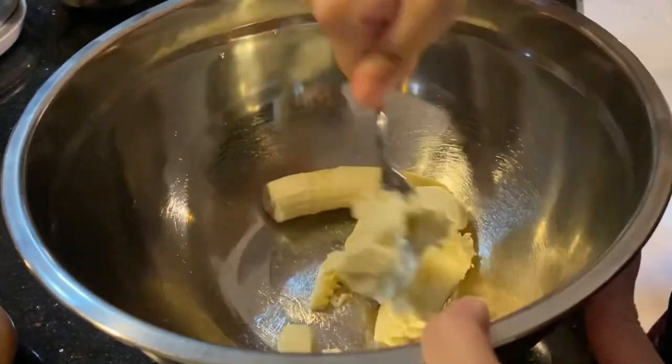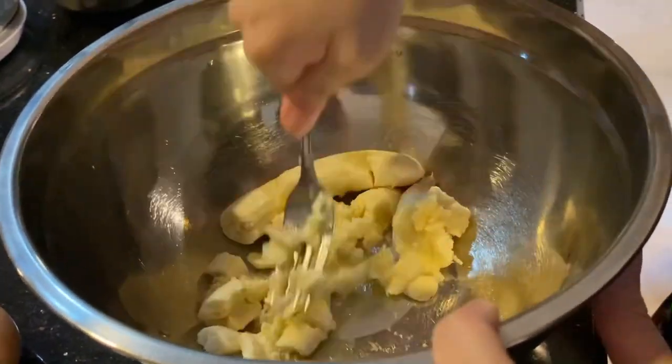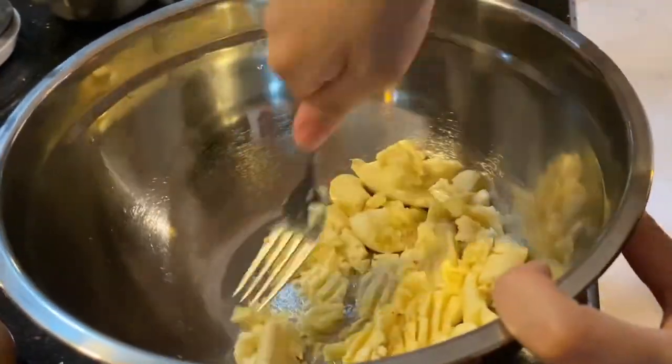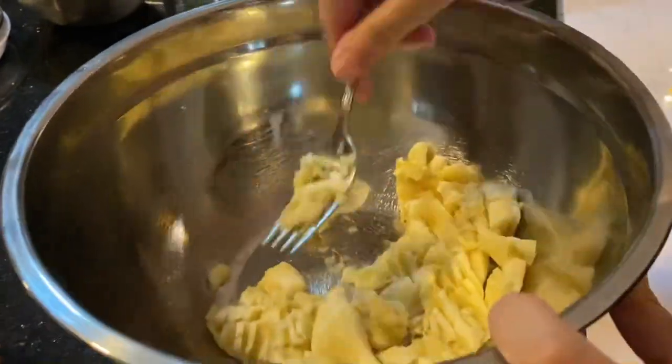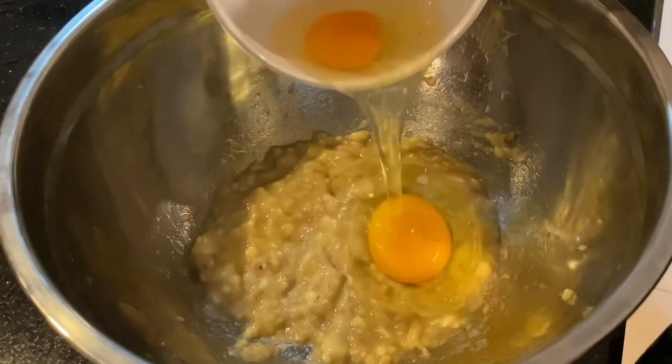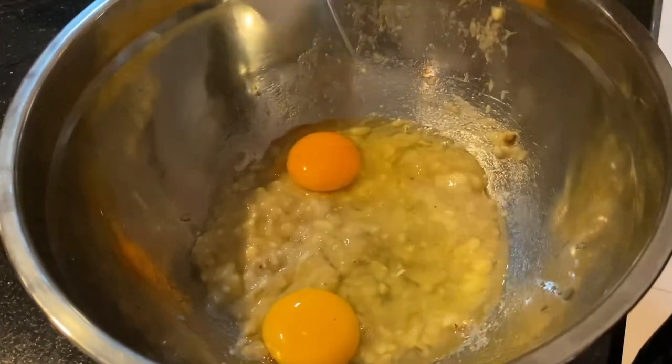Now you need to smash the bananas. When you get the right consistency, add in your two eggs.